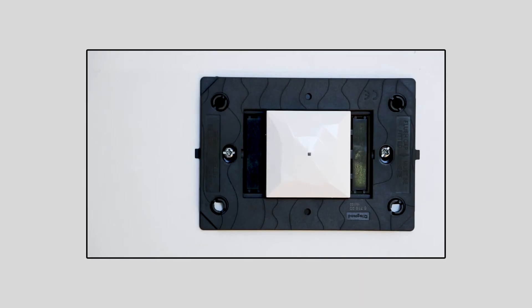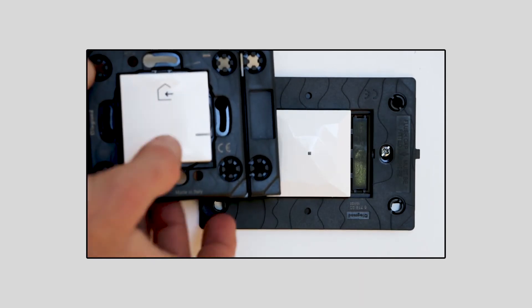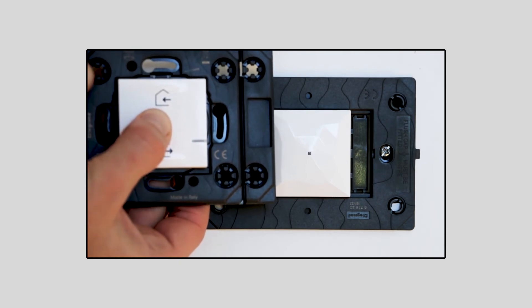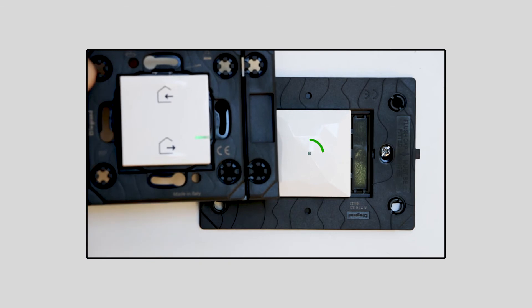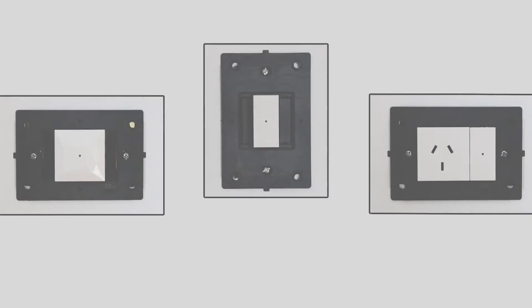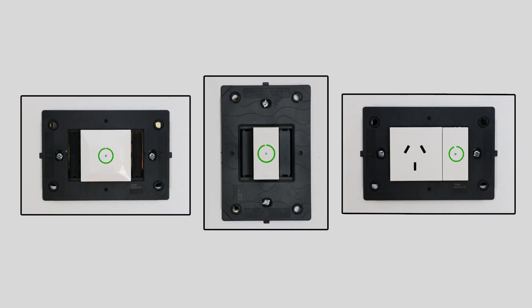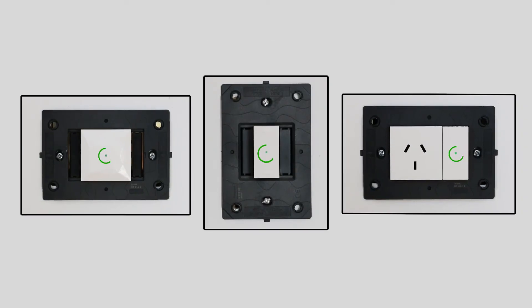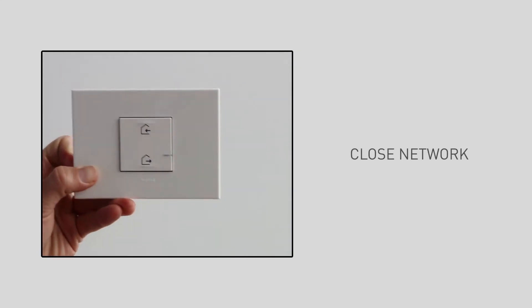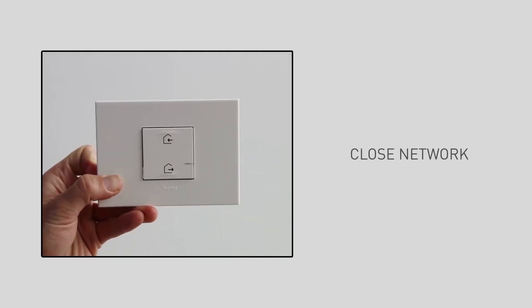Move close to the connected gateway and press the middle of the wireless master switch. Hold down until the wireless master switch LED lights up green, then release. The wireless master switch LED then turns off. The LEDs on the installed wired products light up green. The network is open. Once all your wired Artior with Natatmo products display a green indicator, you can close the network.